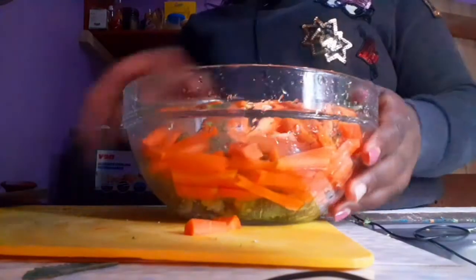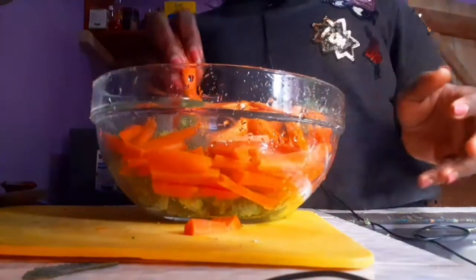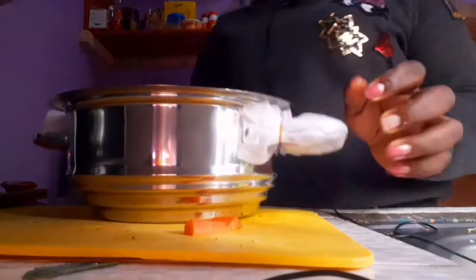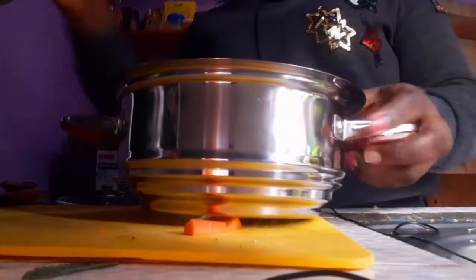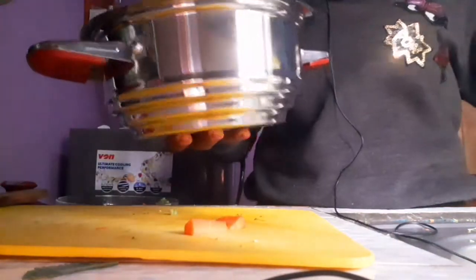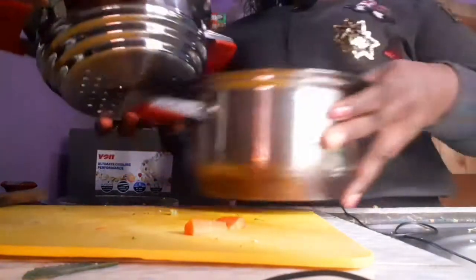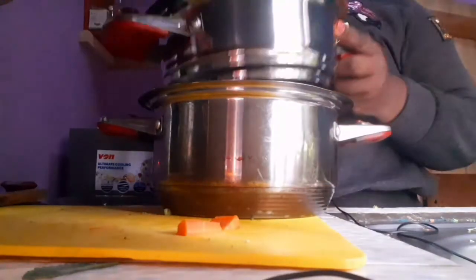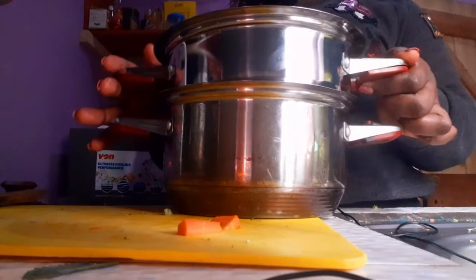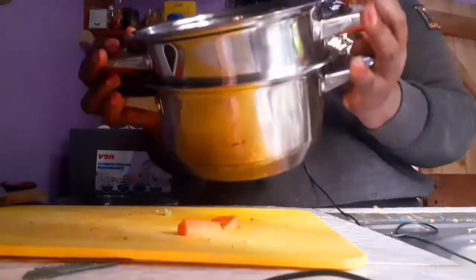I'm going to use this steaming pot that I've actually never used since I bought it — I'm unwrapping it right now. When you buy pots they sometimes come with a steaming insert, which is lighter than the normal pot that goes to the heat. You place the steamer pot on top, and the water will be in the sufuria below — that will steam so our food sits in the steamer.